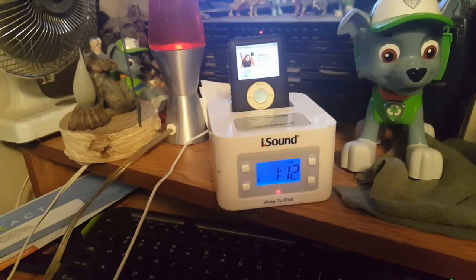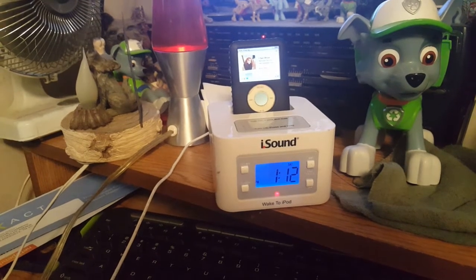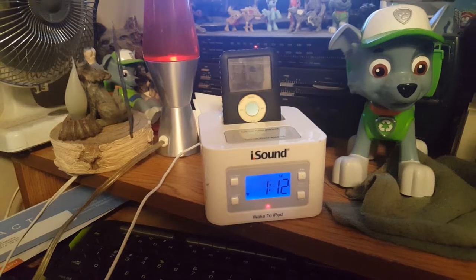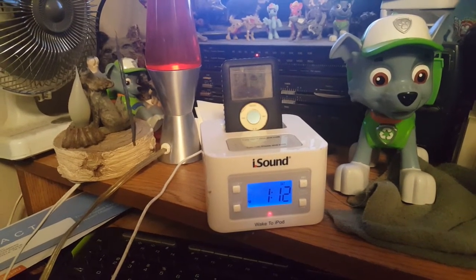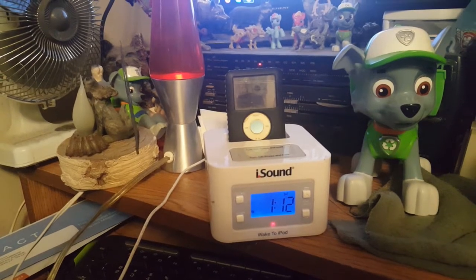I'm not gonna play a whole lot because I'm sure the copyright police are on standby. But yeah — four dollars at the thrift store yesterday for the iSound iPod alarm clock player, the DigiPod 365.